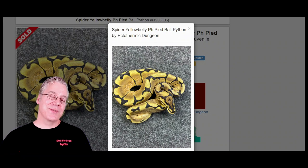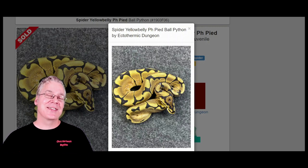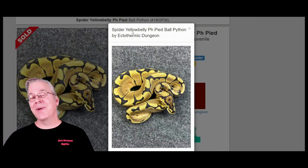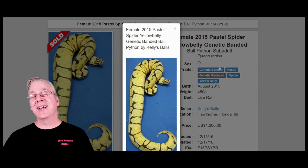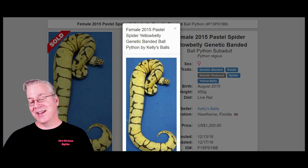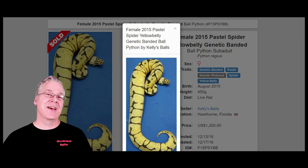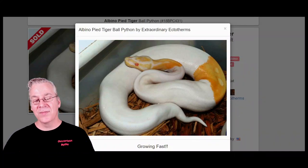Take a look at this — the spider yellow belly — and compare it with the genetic banded worked in. The spider can almost have stripes right down the top, and it gets its name from the spider web pattern. Yellow belly essentially brings out a lot of yellows and oranges in many combinations. When you take spider yellow belly and work in the genetic banded, you can definitely see tiger stripes coming in. In every single case I've noticed, mixing spider with the genetic banded gives you some really strong tiger stripes in your combinations.